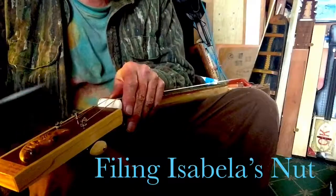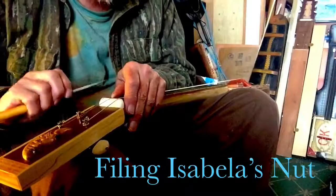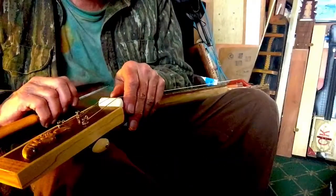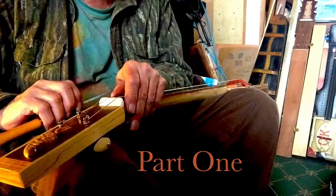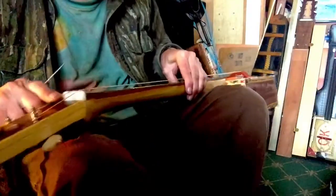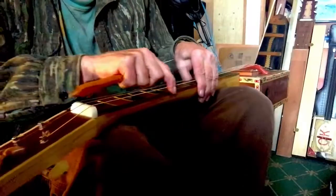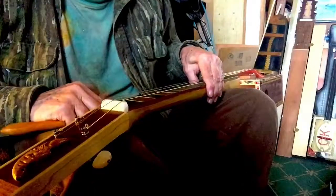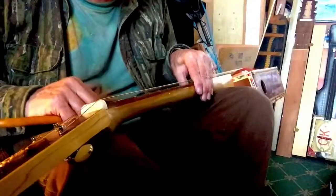I'm going to file my nut to get the action down, and I'm doing this as a request so we'll see what happens here. I've strung her up, got my new instrument here, kind of in a funny position for doing the filing so I'll switch it around once I get going.